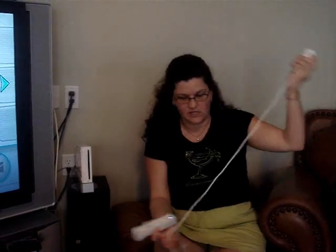The nunchuck has the joystick on the front and a couple other buttons. The way that you work this is that it actually goes into this controller and you can use both at the same time. This is the only true wireless piece and then this works off of it, so you have to have both at the same time.